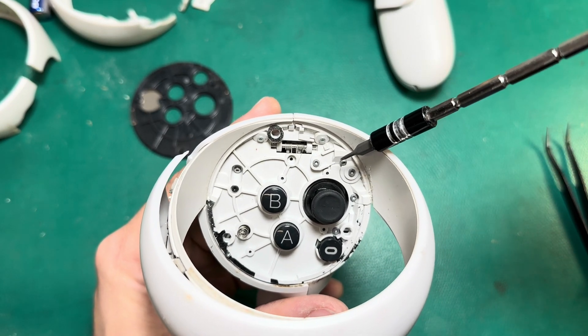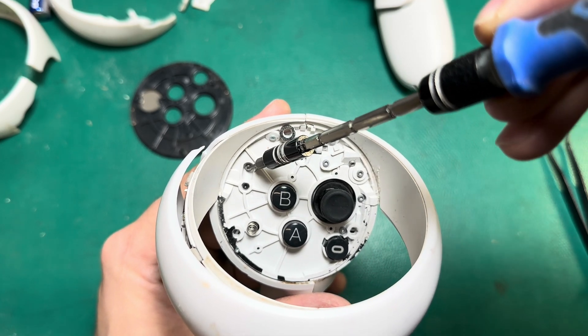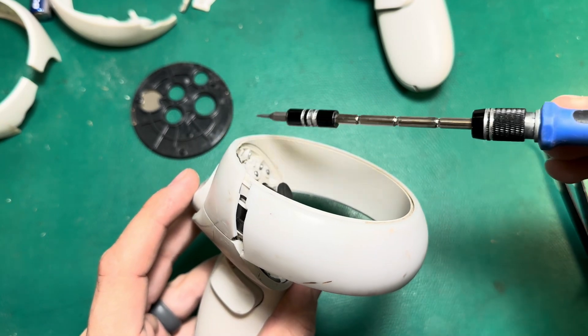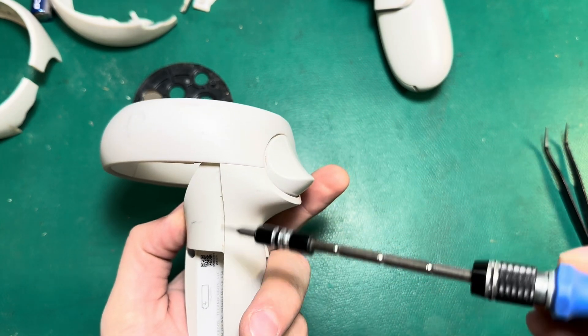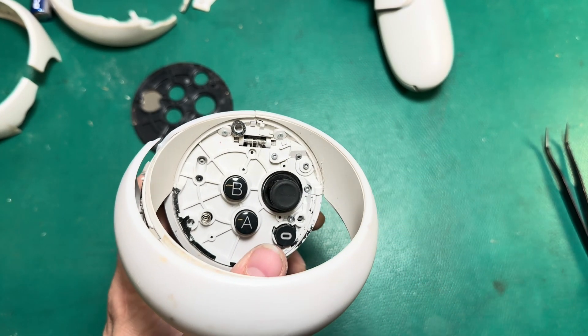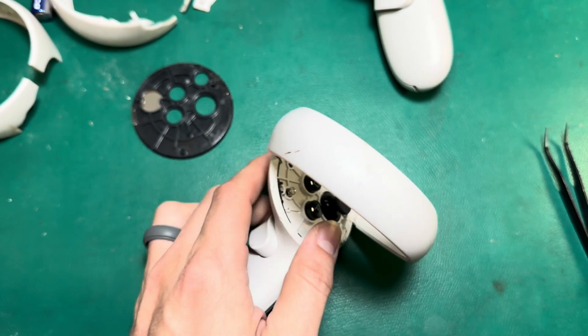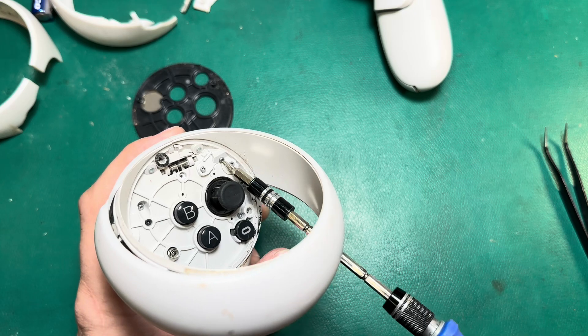I'm just going to take out the four screws that hold the ring in: this screw here, these two screws at the top, and then this screw that's inset. Basically, if they're facing out toward the ring, they hold the ring in; if they're facing down, they hold the board or a component in from the frame side. For these screws, I'm just going to use my T5 bit and go ahead and take them out.